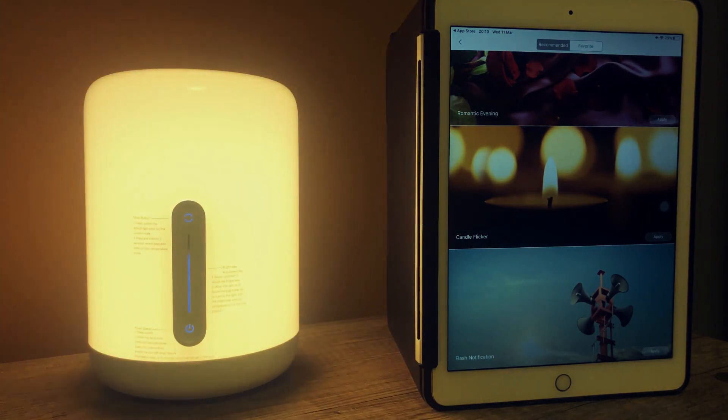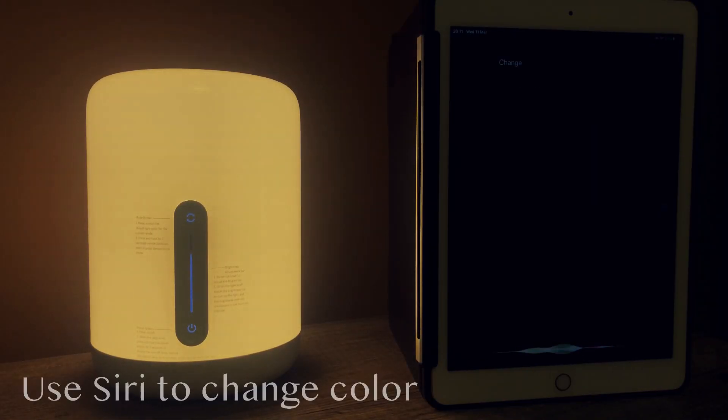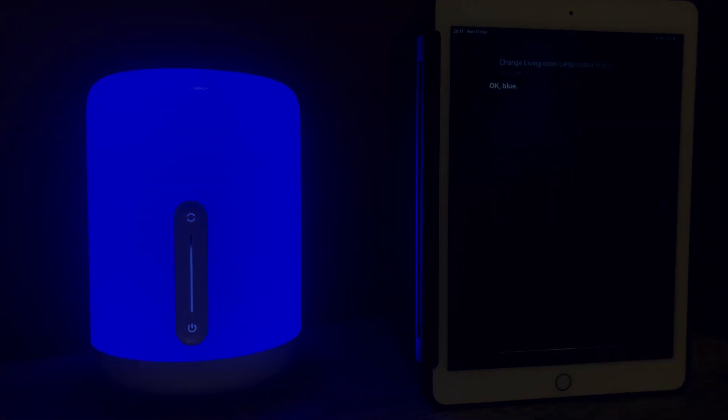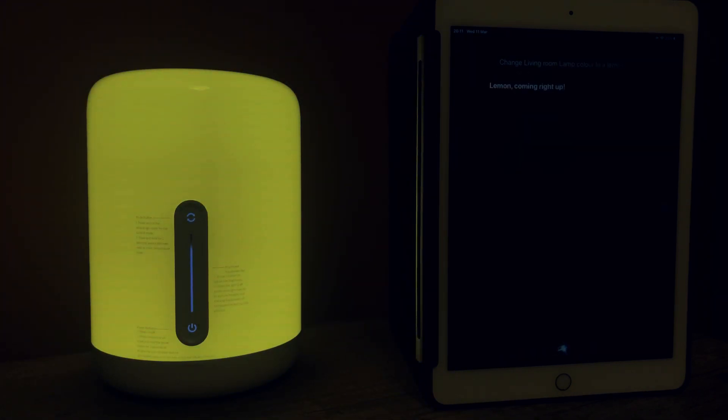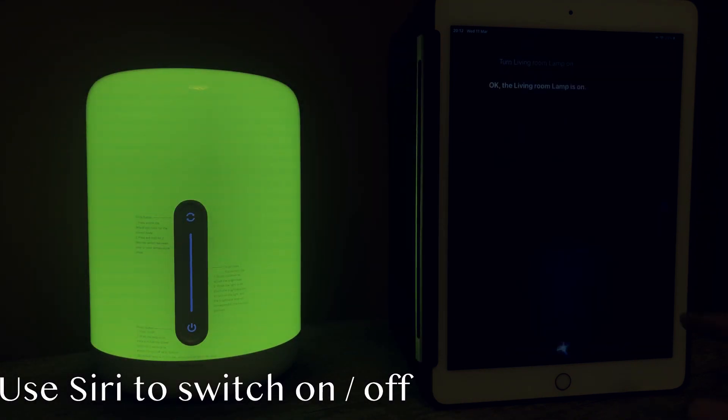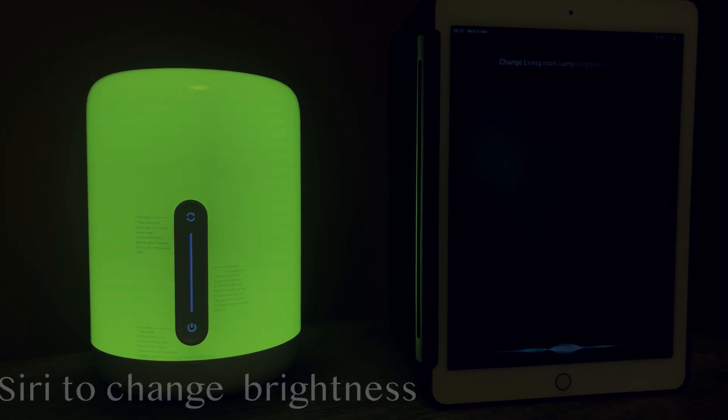You can change much here — just the brightness. The lamp also supports voice commands. For example: 'Change living room lamp cover to blue' — 'Okay, blue.' 'Change living room lamp cover to lemon' — 'Lemon coming right up.' 'Change living room lamp cover to dark green' — 'Okay, dark green.' 'Change living room lamp cover to fire' — 'Flame coming right up.' 'Living room lamp on' — 'Okay, the living room lamp is on.' 'Change living room lamp brightness to 30%.'